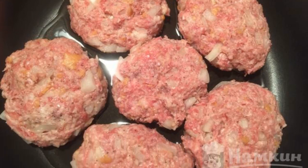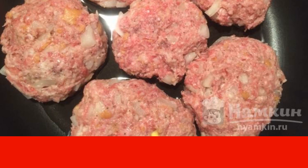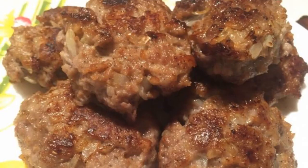It should be borne in mind that the thinner the cutlet, the faster it will fry. Place the cutlets in a frying pan greased with vegetable oil. The cutlets are fried for an average of 10 to 12 minutes on each side. The cutlets are ready.